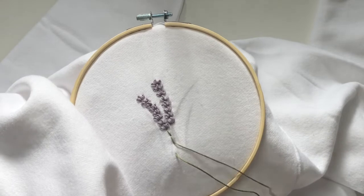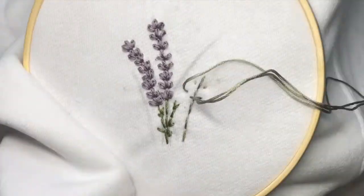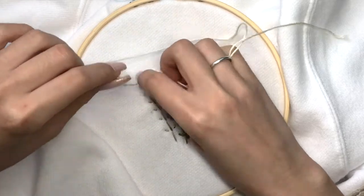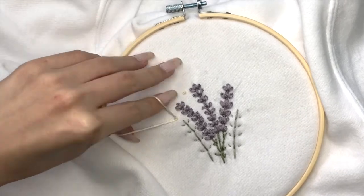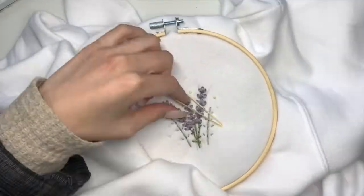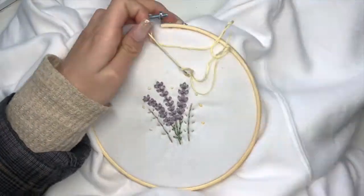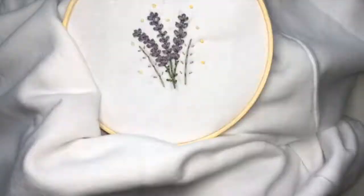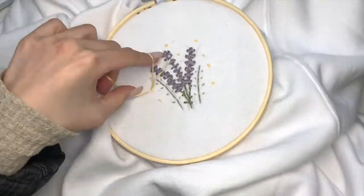I didn't want to just have the lavenders by itself, so I decided to add a few extra stems using the same basic stitch. Next I wanted to add some pretty little sun dots around the flowers. All you need to do is wrap the thread three times around the needle and insert it back where you started. Make sure to hold the string down to keep it taut when you're tightening the knot. I also switched to a different shade of yellow to spice it up, but that's totally not necessary — I just love being extra. Once you have all the dots where you want them, that is it for this design.